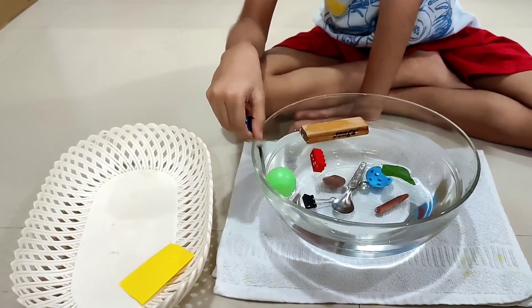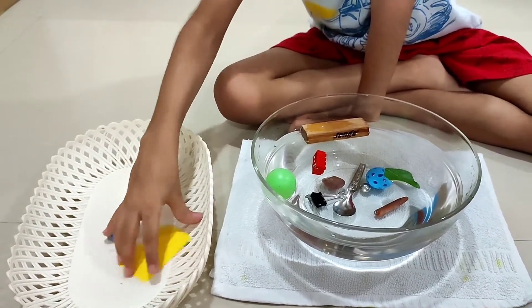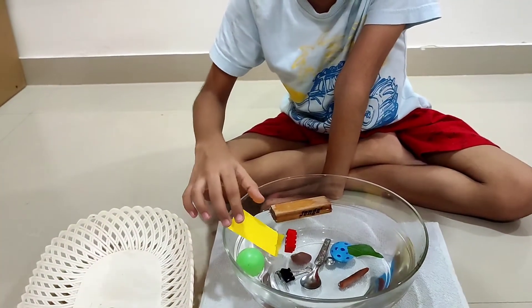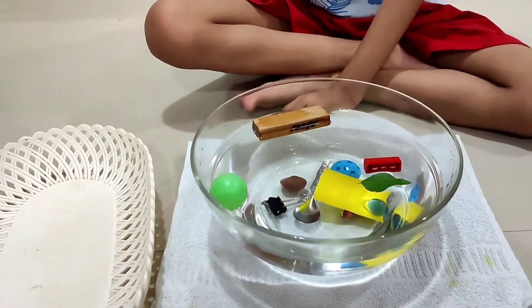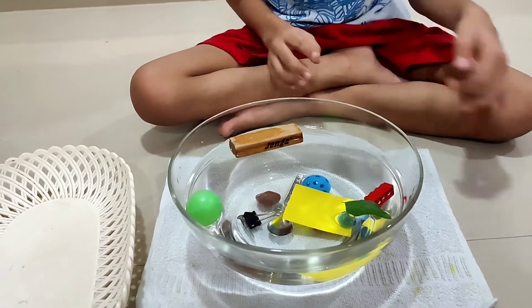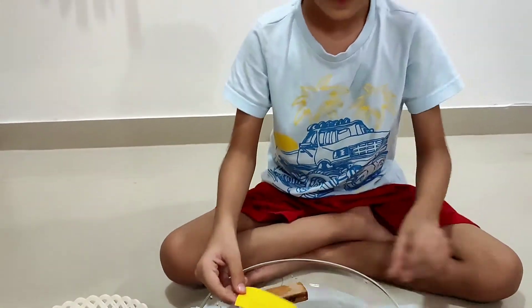A nail — more tension. A paper has more tension. Why it's floating? It's okay, but why it was floating? Oh, I see.